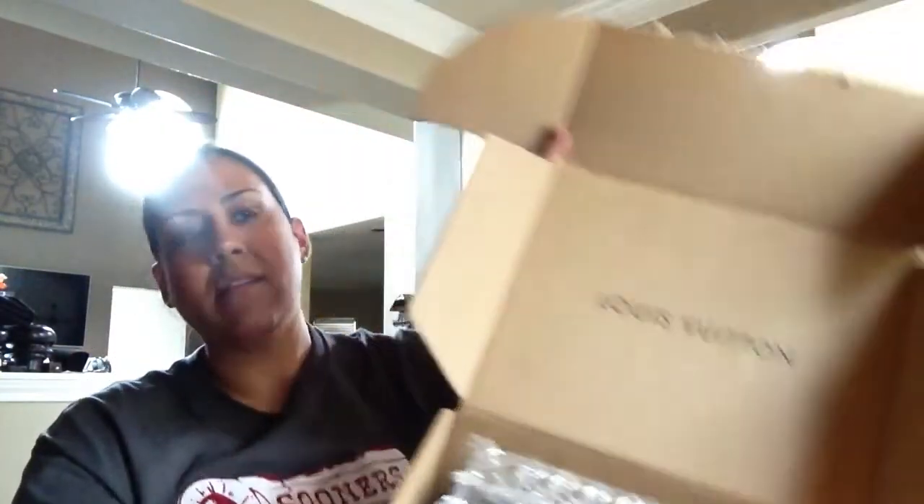Of course it comes in the Louis Vuitton box. Hopefully this lighting is a little bit better — I know yesterday the lighting was awful, so I apologize for that. I will do reviews later on, especially if I have requests for them so you can see them in better lighting. Right now I have perfect lighting; I'm filming by the window.